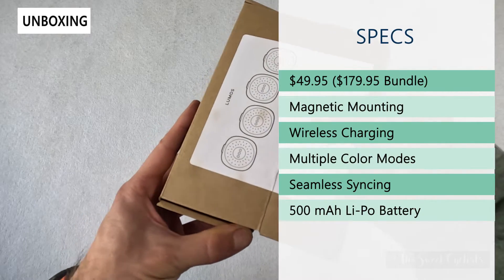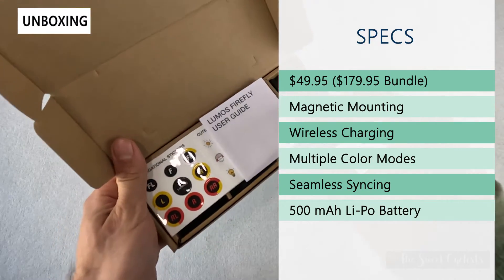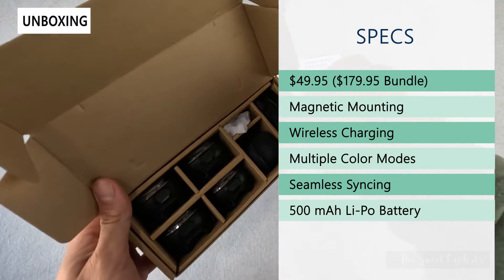Retail price on this starts at $49.95 for an individual light, all the way up to the $179.95 bundle we have here, as well as multiple cradle options to charge them at the same time.